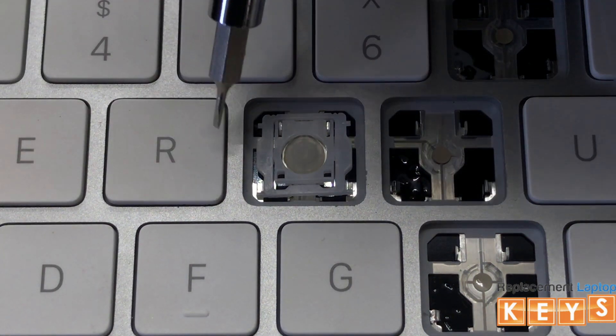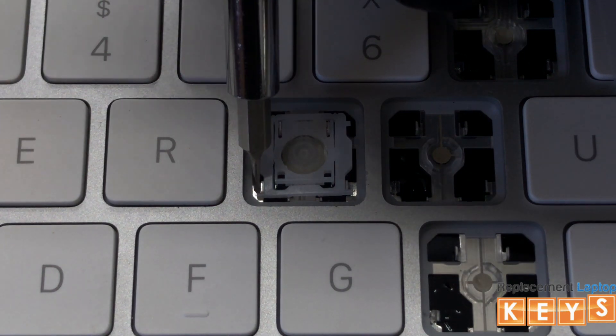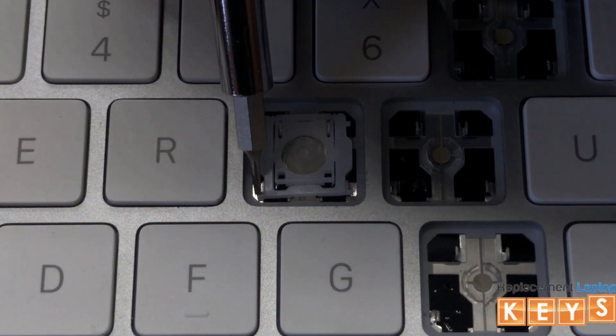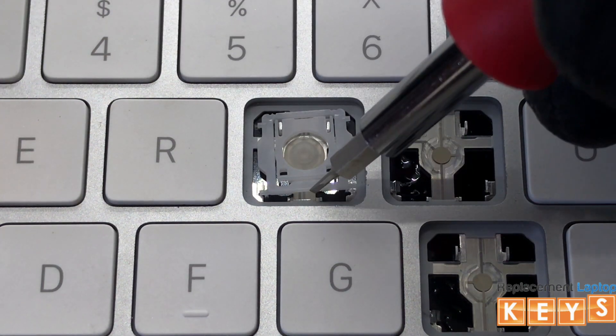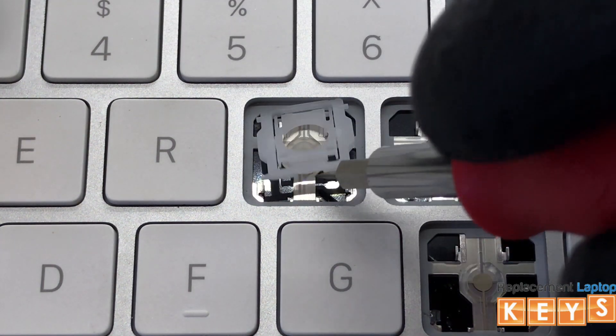To remove the hinge, start with either the bottom left or right side of the hinge. Insert the screwdriver underneath to release the mount. This should release the pressure from the top inner hinge so that you will be able to slide it from under the upper mounts.